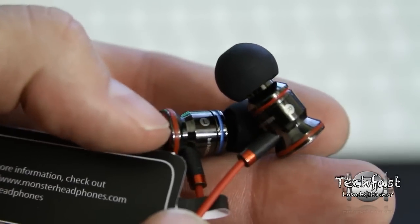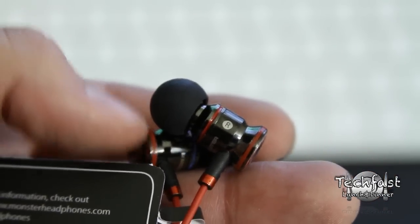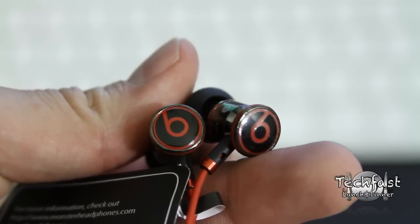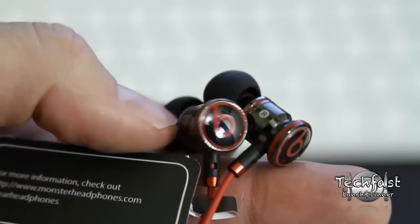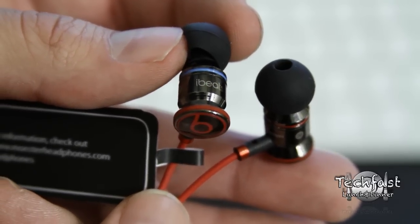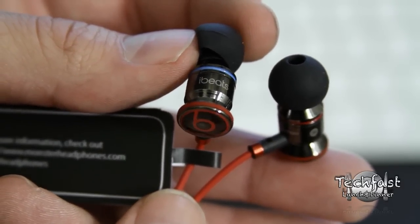Switching to the super HD close-up so you guys can see: these feature a solid metal housing which is going to eliminate any unwanted vibrations and won't mess up your listening experience. Aesthetically, these things look fantastic.